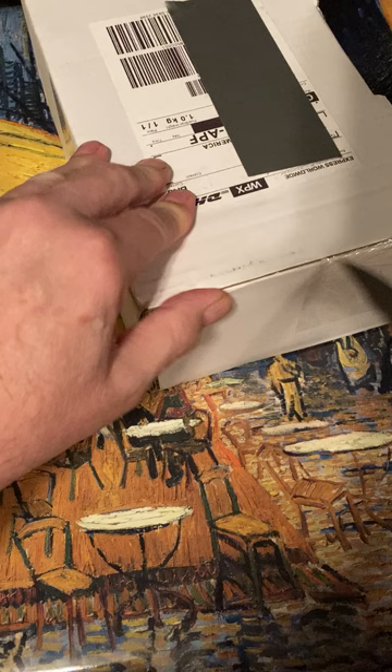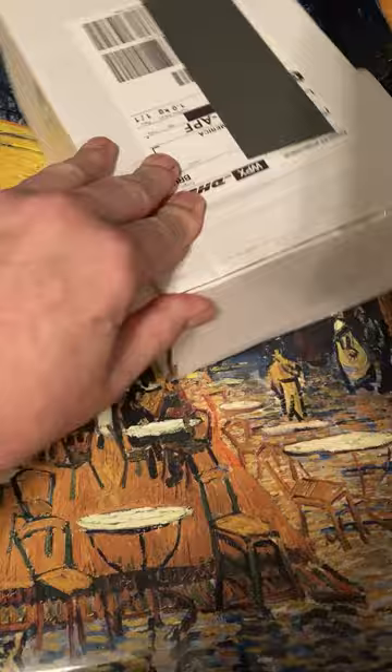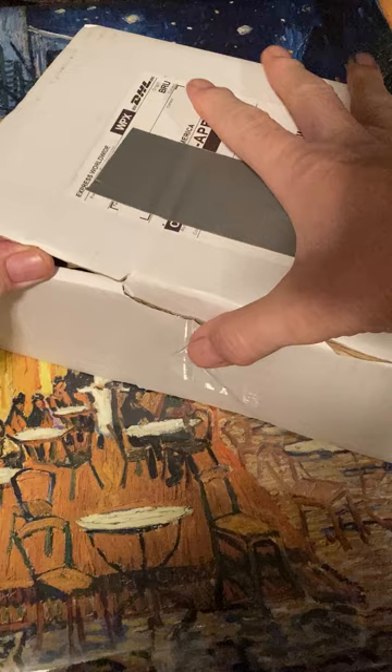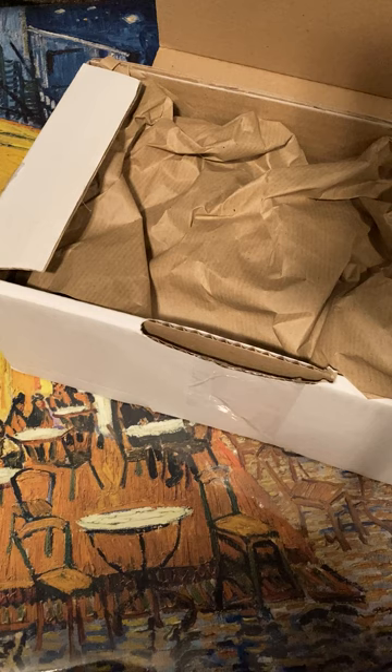Okay, I'm going to begin the unboxing. There's quite a bit of tape here. Van Gogh did masterpieces — he was not widely recognized at the time, but he certainly is today, and many of his paintings sell in the tens of millions.